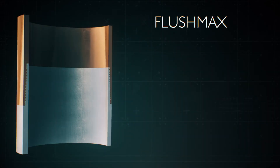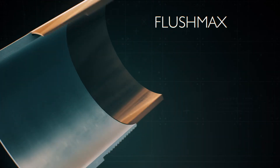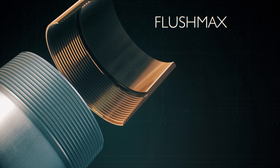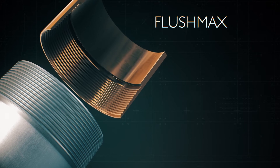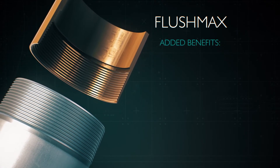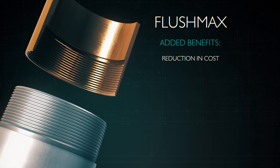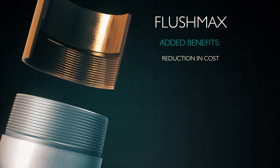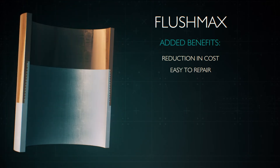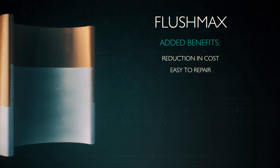An added benefit to the true flush design is that swaging or expansion are not necessary prior to threading Flushmax, unlike many integral connections on the market. This reduction in mechanical processing significantly reduces manufacturing costs, and also allows for cost-effective and expedited re-threads so you get the most out of your tubing.